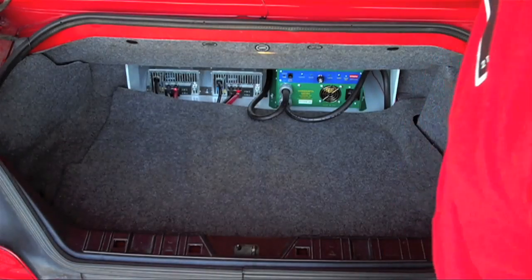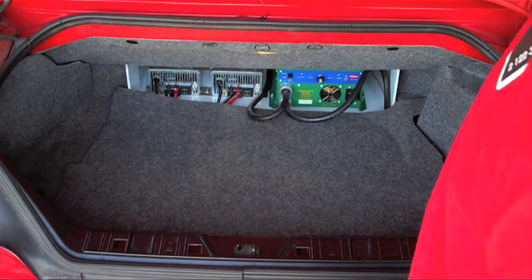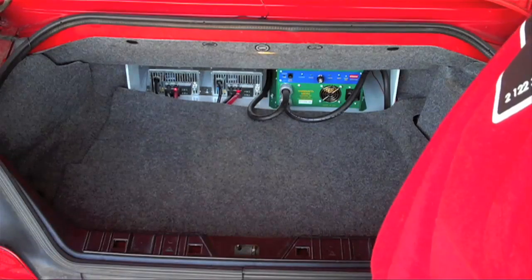Let's take a look inside the trunk here. As you can see, I still have a trunk. I have space to carry things for quick trips to the grocery or whatever, so that was important. That was an important design feature that I wanted to incorporate.